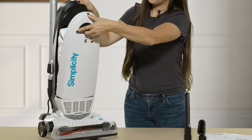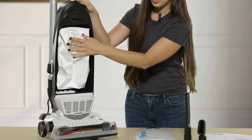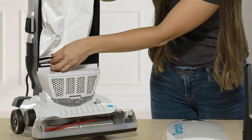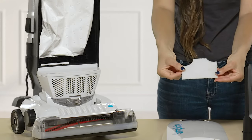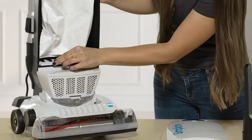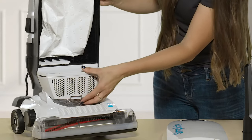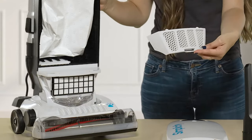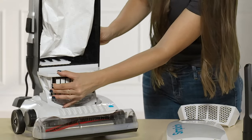To access your bags, you open the front portion of your upright. Your bag is installed right here. You have two filters — one filter is located at the bottom of your bag and looks like this. To put it back in, you just slide it in. Your other filter is a little harder to see. You open this front portion of the upright, take this plastic portion off, and this is going to be your HEPA filter.